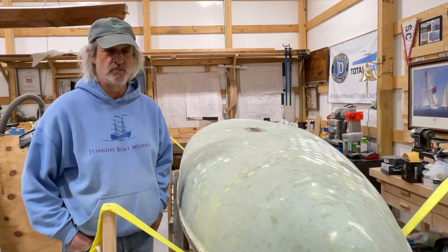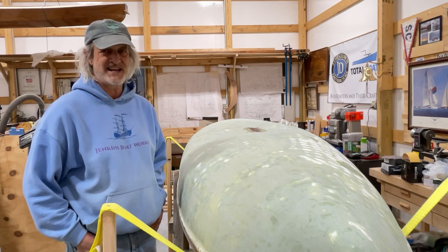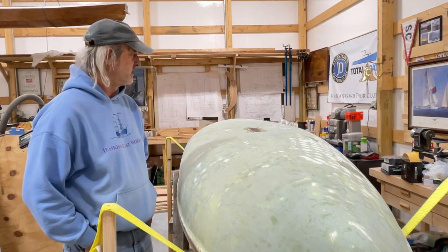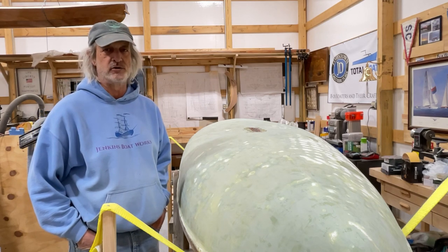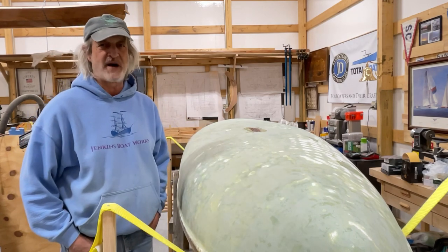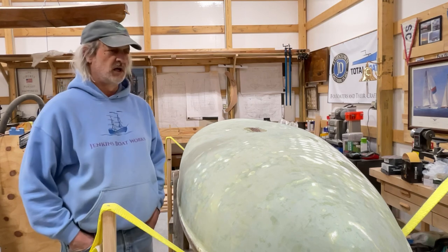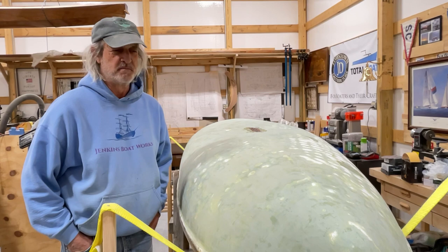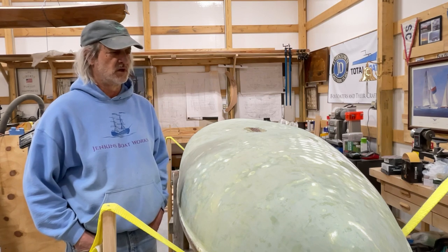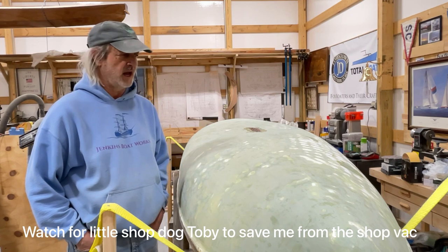In this video we go from our initial fairing to a second fairing and then various ways on how to sand it. It took pretty much all day today to get us to the point where we are smooth enough that we should be able to start doing our fiberglass work, and that should be the next video. It's easy to get carried away and I'm a bit of a perfectionist, so sometimes you got to get to a point where you say okay, that's good enough. And I believe that's where we are now.